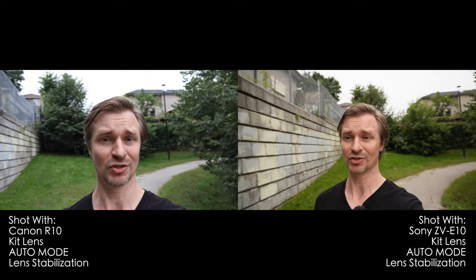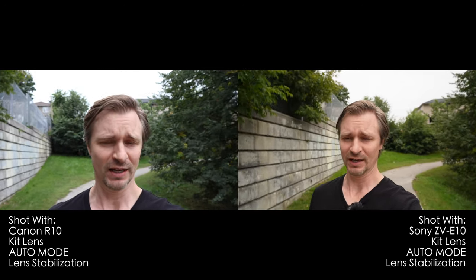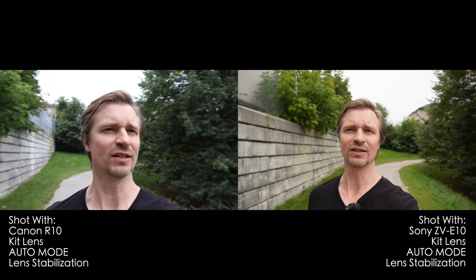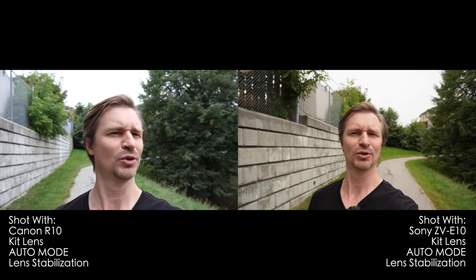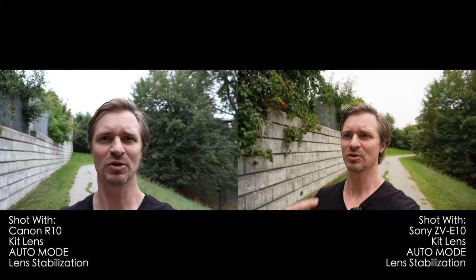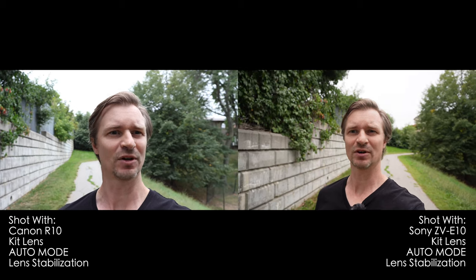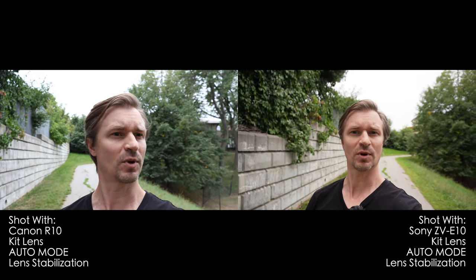Now let's do a little stabilization test, again in auto settings, because I know a lot of you will start there. Right now we're only using kit lens stabilization, so the footage will be fairly shaky. As you can see, the Sony is a fair bit wider — it uses a 1.5x crop versus the Canon's 1.6x crop relative to full frame. Plus the Canon kit lens is 18-45 and the Sony kit lens is 16-50. I'm also using all auto settings so you can see how the cameras handle white balance, shutter speed, and ISO changes when walking in and out of shade.